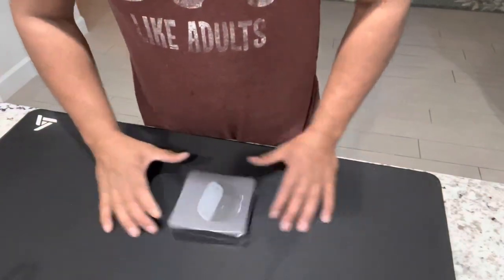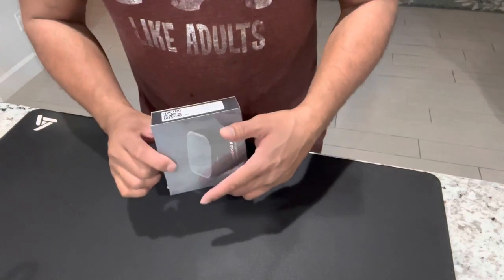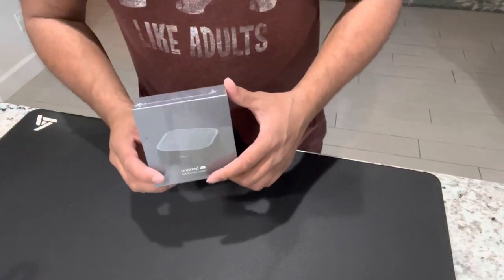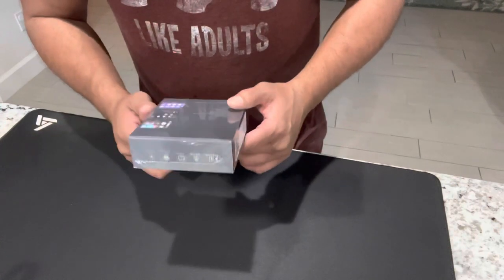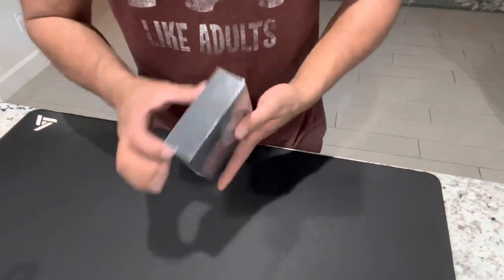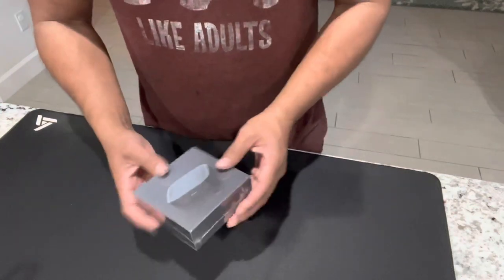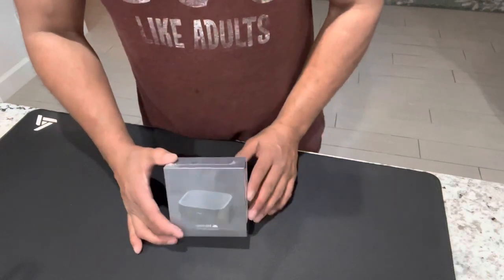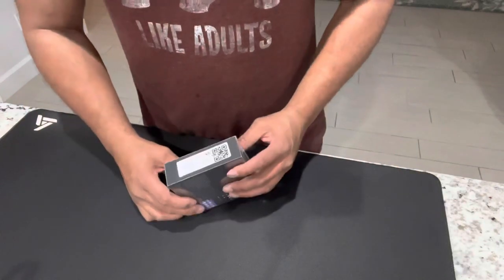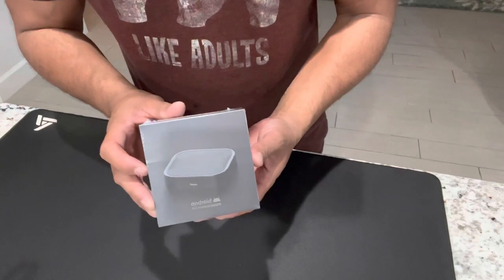Thanks for stopping by and checking out this install of the BeNice Android OpenAI system. What this essentially does is turn your user interface on your factory stereo, Apple CarPlay, or Android Auto into an Android tablet. Wouldn't it be nice to have an Android tablet in your truck to watch Netflix or play video games? I ordered it last night and it got here today around 4 p.m., so I'm going to stake it in and see how she works.